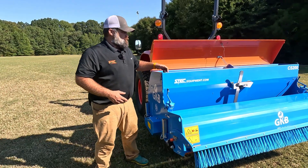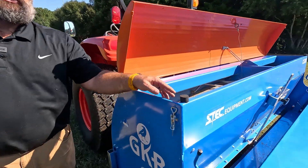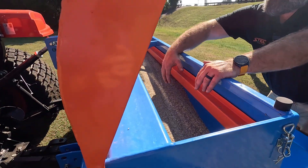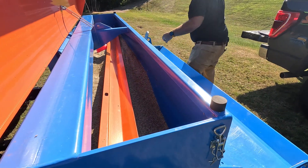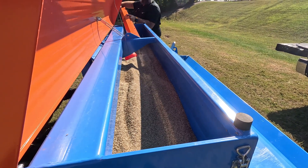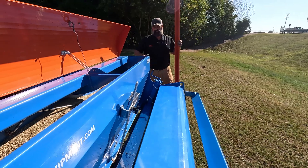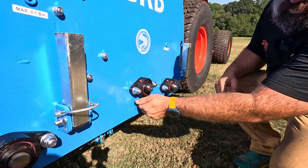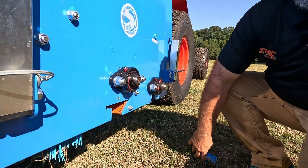To calibrate your machine it's fairly simple — everything you need, other than a scale, is with the machine. Right here is the tray you use to catch and weigh your seed, which is this orange piece. To take it out, simply pop it off the bracket and slide it out the end of the machine. Then come over to the side, unscrew the wing nut, that piece comes off, and your tray slides right into that slot.